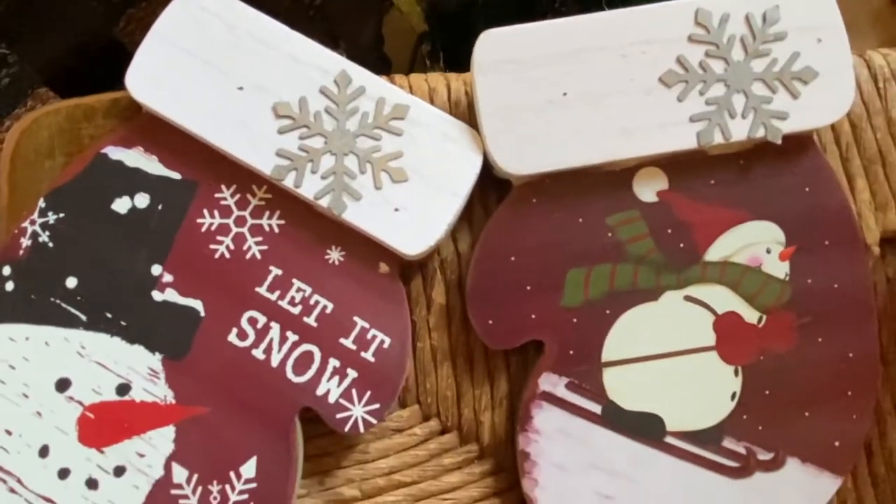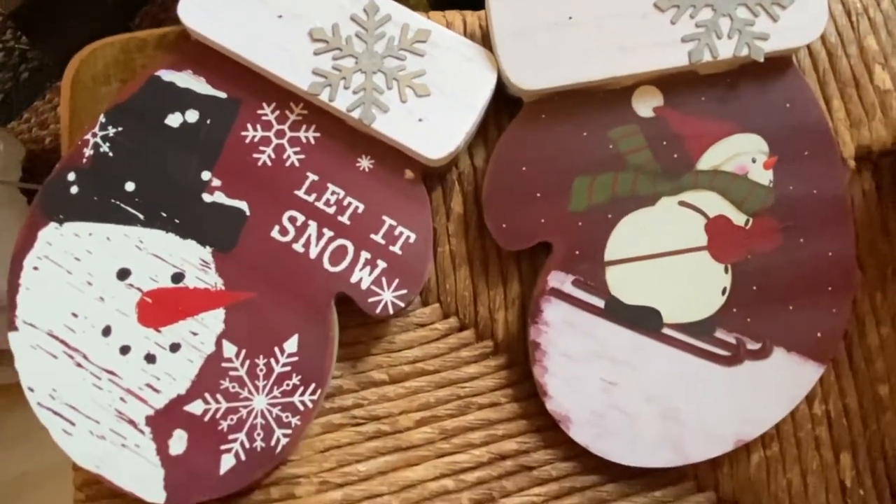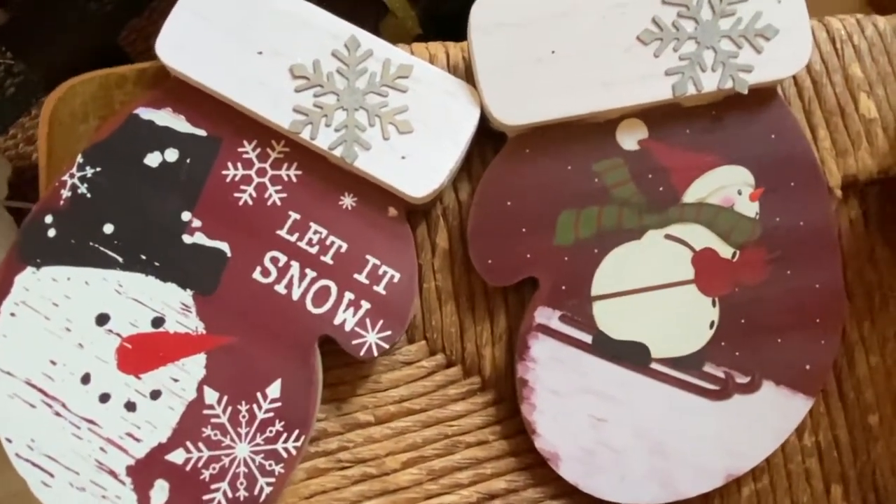And I got a couple of these mittens — these were $1.99 a piece. I thought these would be good on my skis as well. This one has a snowman on it and says 'Let it Snow' with a little metal snowflake. And this one is a snowman skiing down the hill, also with a little metal snowflake at the top. I thought maybe I could hook them together and hang them onto my skis to make some winter decor.